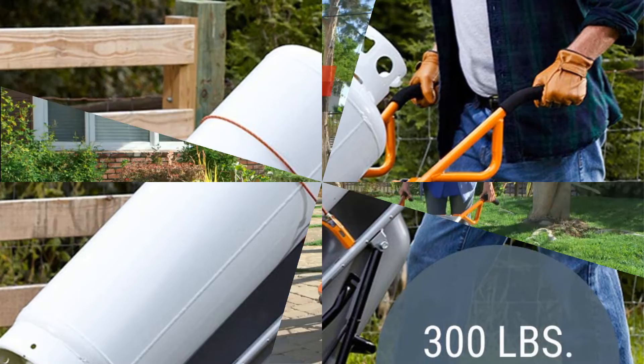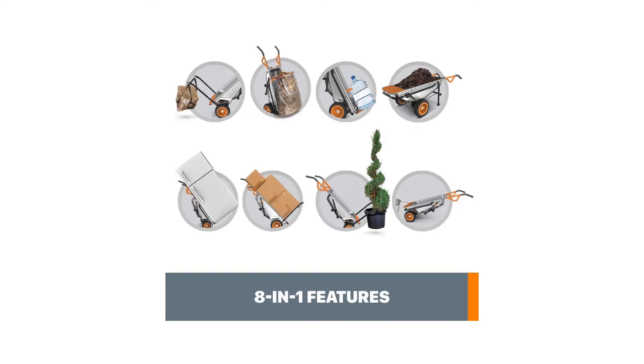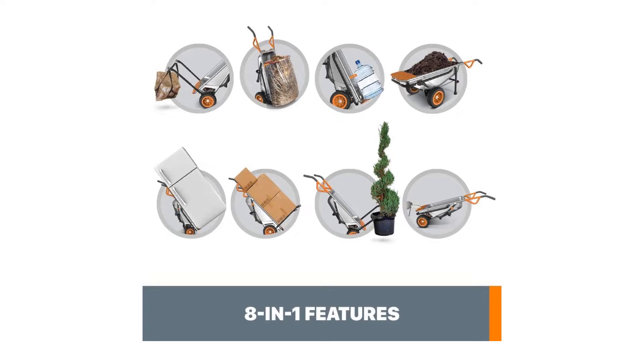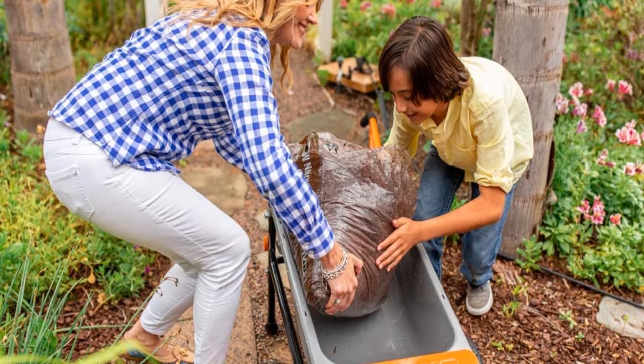With its two-wheel placement and turbo lift design, you can easily carry 200 pounds feeling like it's only 17 pounds. The Aero Cart holds about 4-5 cubic feet of material, and the turbo lift design makes it feel like only 17 pounds. The two flat-free tires won't puncture and never need to be inflated. This versatile wheelbarrow instantly converts into a dolly, garden cart, or firewood carrier.